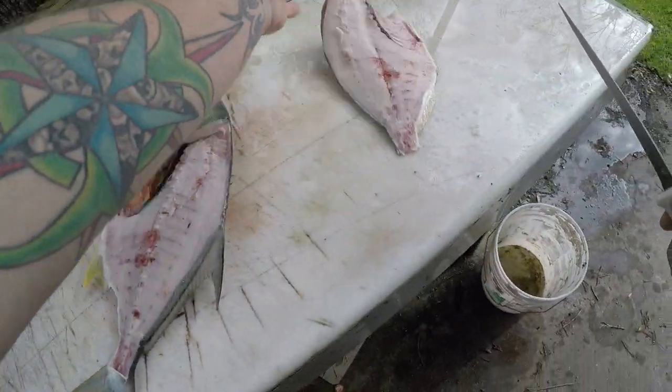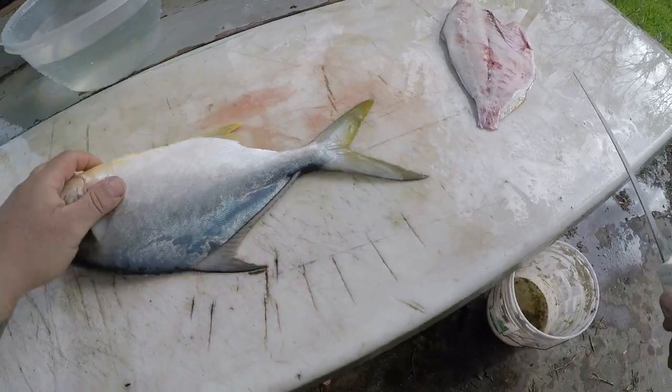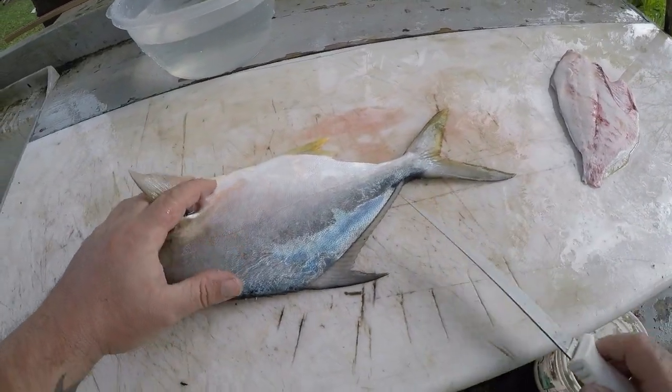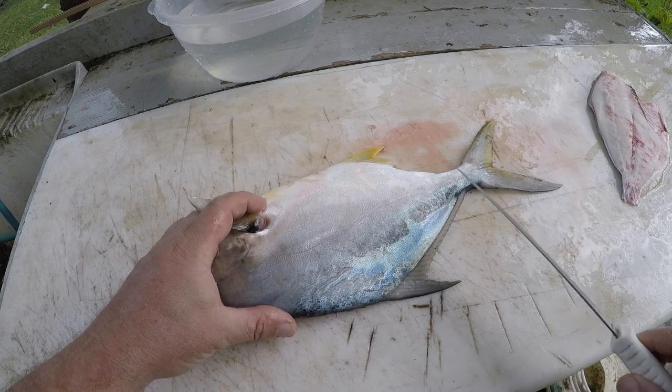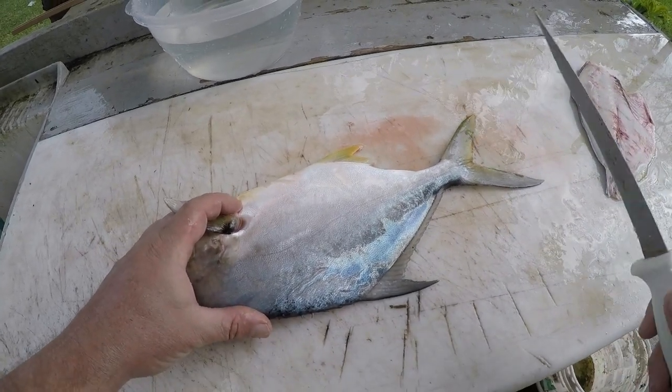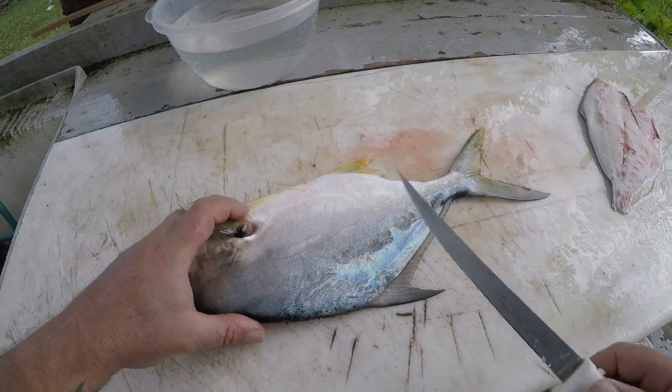And there you go — there's your nice firm pompano meat. The reason why I'm going to leave the skin on is because they're a very hard fish to skin; the skin is so thin. If you're going to bake it, then I would definitely take the skin off, but if you're going to grill it, leave the skin on.